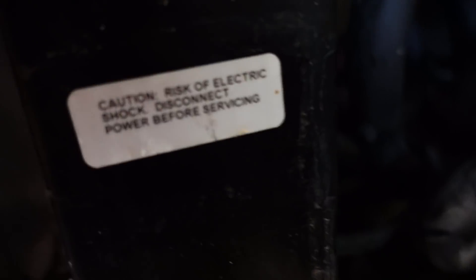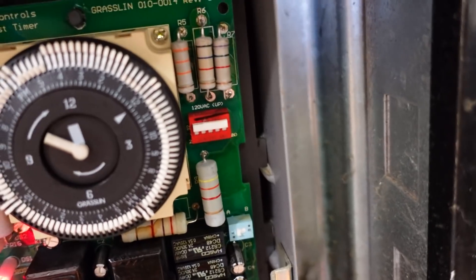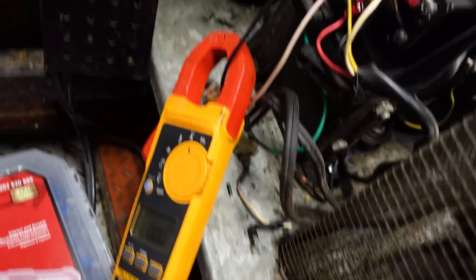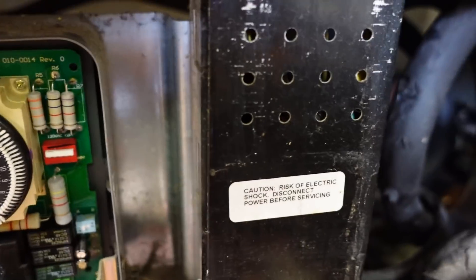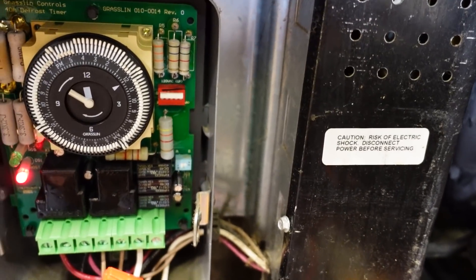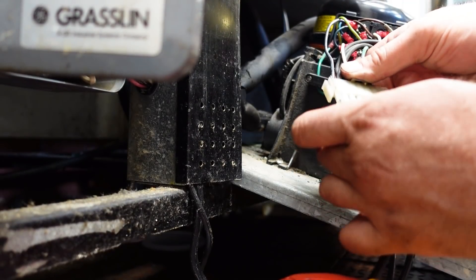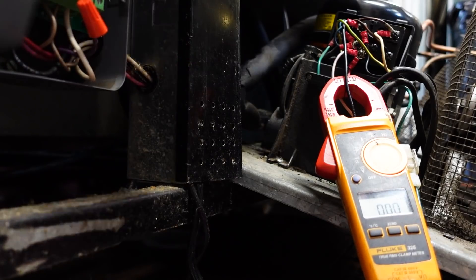Plug it back in and then take it out of defrost. I only have about an hour of cooling and then a whole bunch of defrost. Reason being, if this is over-amping, when I crank the timer out of defrost, I want it to shut off again. The plug is behind the unit and it would take me too long to get to it. Go ahead and put this Molex connection back together. Clip it in — let's see what happens.